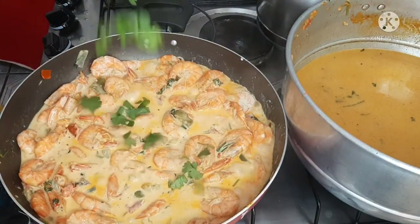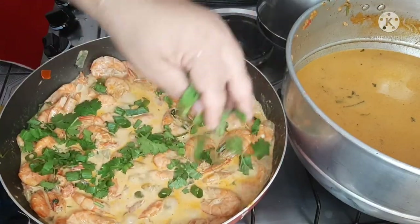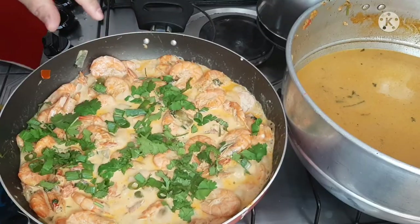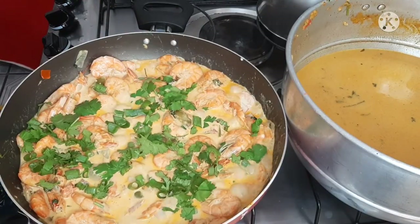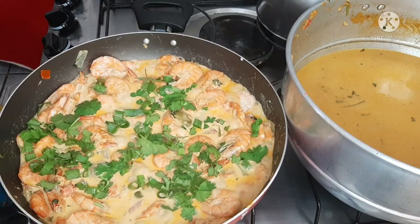I finish the camarão with cheiro verde (fresh herbs), put the lid on, and now we just wait while the pirão gets ready. I've tasted it — it is very delicious! Now let's stir the pirão.